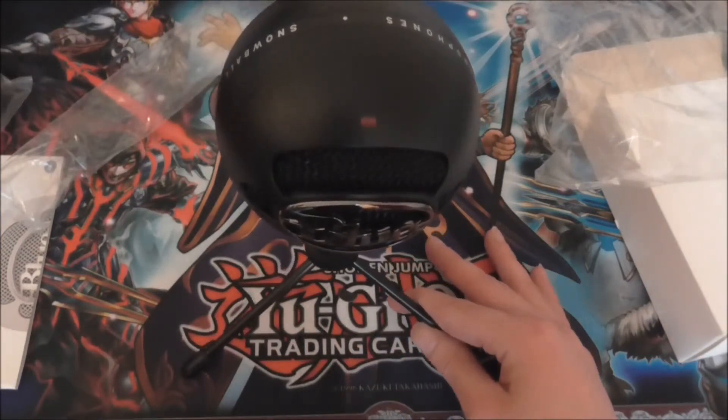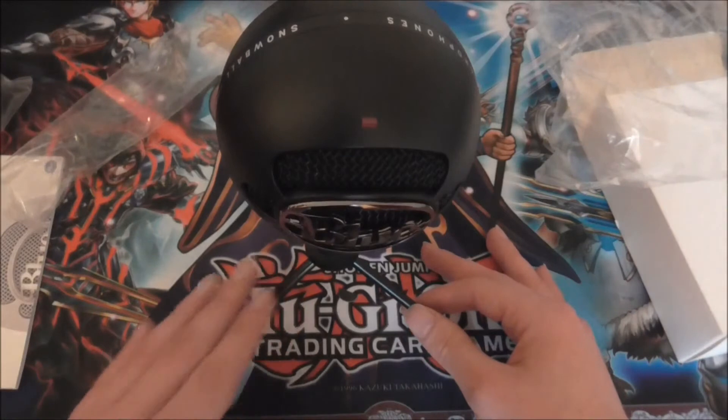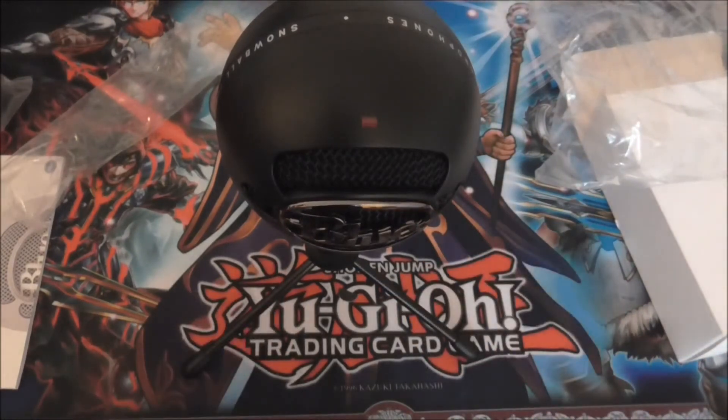So that was just a quick opening of a Blue Snowball Ice in black. I look forward to bringing you some more videos and hopefully this is the first step in improving the quality of my videos for all my channels. I hope you've enjoyed this video — this is me signing out.